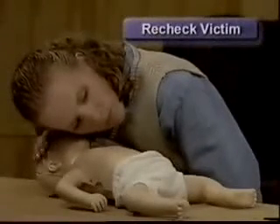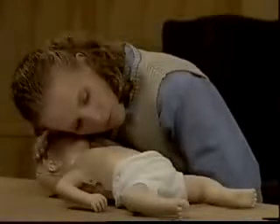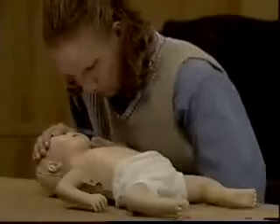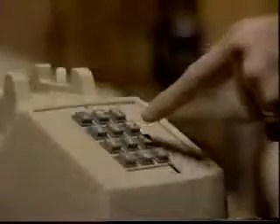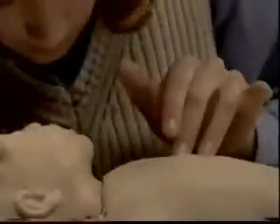Recheck the infant for signs of circulation. If no signs of circulation are present and no one has phoned for help, call 9-1-1, then continue CPR.